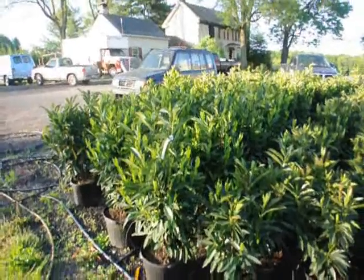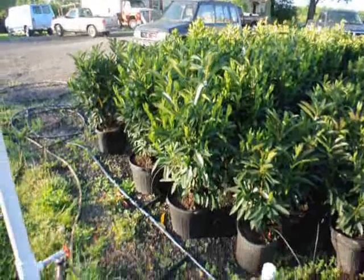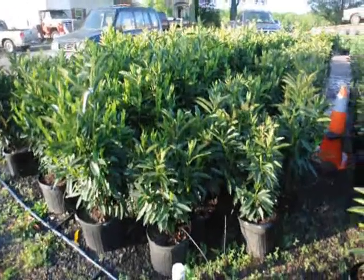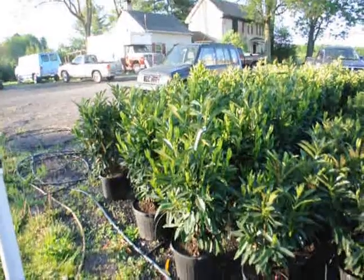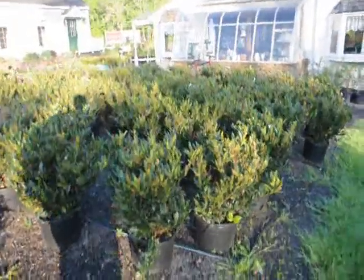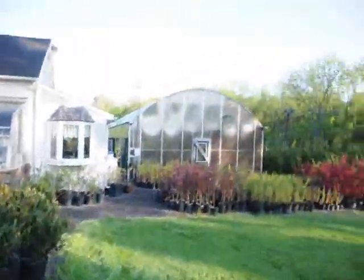These are our skipped laurels. We have two sizes: a larger size that's about 32 inches in a seven-gallon pot, and a smaller size in a five-gallon pot. The smaller sizes are $35 and the larger sizes are $55 for the calendar year 2010. We also have bush-type laurels, the autolucans, and we sell a lot of other types of trees.